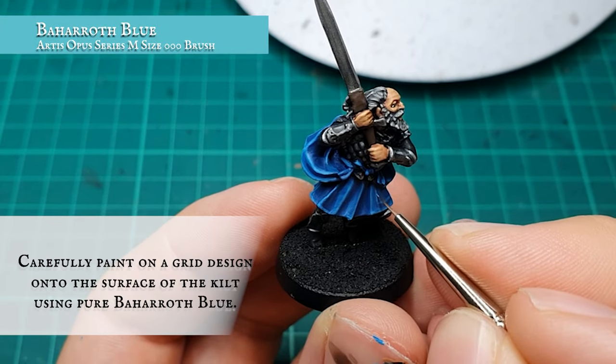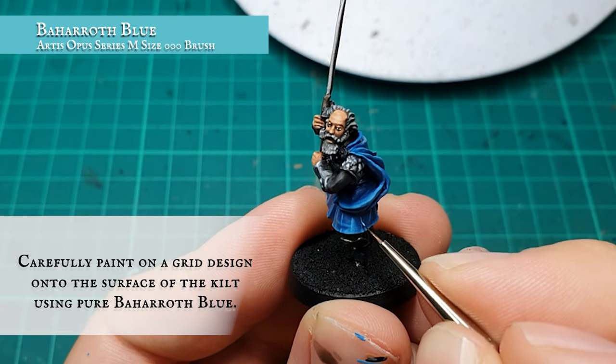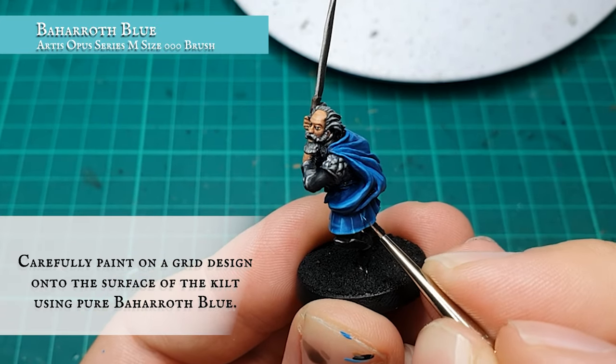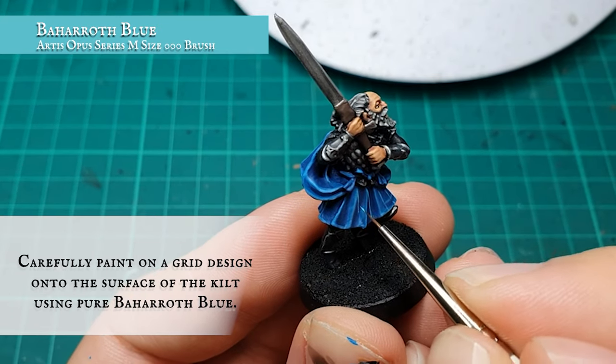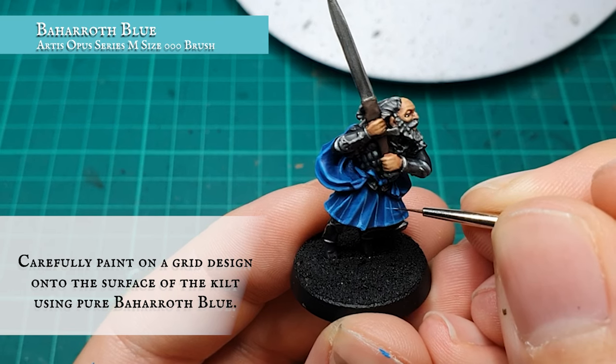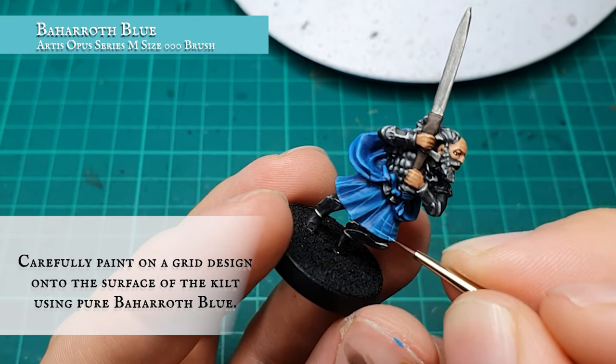In the absence of tartan paint, we make do with this hopefully quick, easy, and really effective way of creating the tartan texture. To start with, I painted the grid over the whole kilt using pure Baharroth Blue — with the highlights of the kilt not being quite this bright, this will show up really well and won't look out of place if applied in a super controlled manner with a good point to your brush.